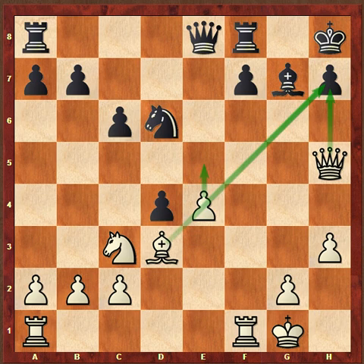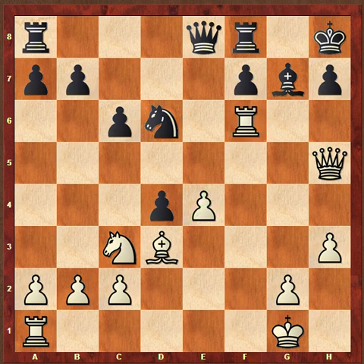This is where Fischer played a really amazing tactical combination. Go ahead and pause the video, see if you can spot what Fischer played, and then unpause when you are ready, and we'll look at it in detail. Fischer played this really amazing interference tactic: rook to f6.